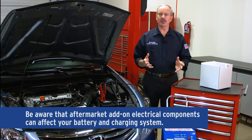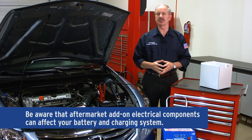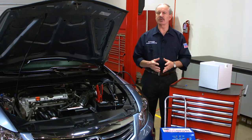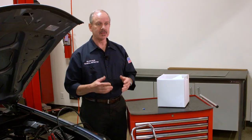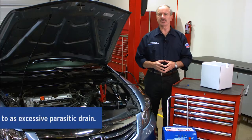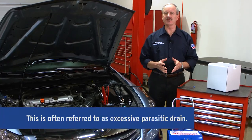Be aware that aftermarket add-on electrical components can affect your battery and charging system. If your battery and charging system are functioning properly, these aftermarket systems may be the cause of a discharged battery. This is often referred to as excessive parasitic drain.